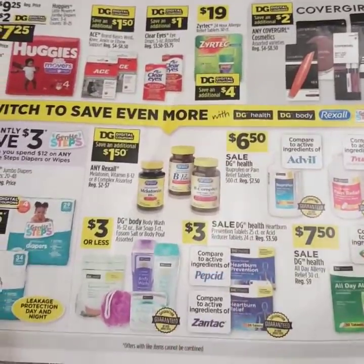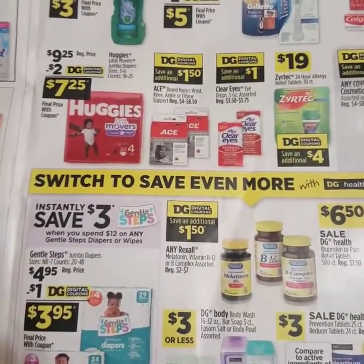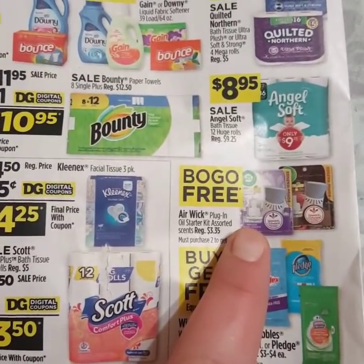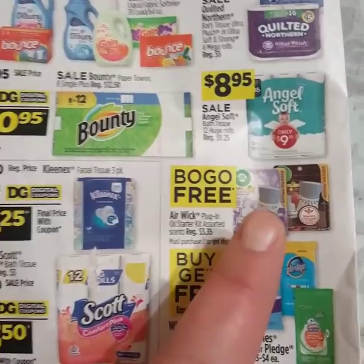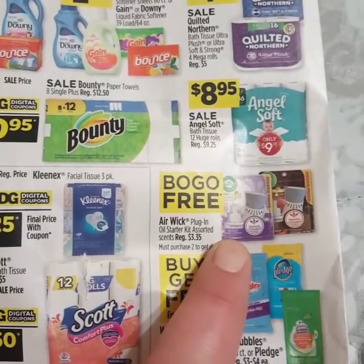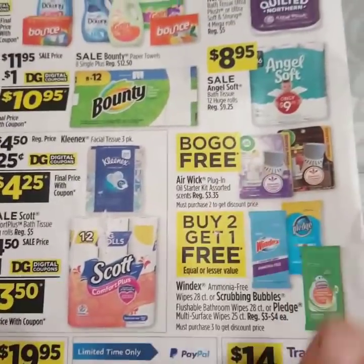Don't forget, we have the digital on any Bayer product. If you spend $10, you additionally save $3. We also have the Aleve Back and Muscle coupon. The deal everybody has been running for is the BOGO buy one get one free Airwick Plugins that are regular $3.35. If your store has any left come Saturday, that's going to be great for a $5 off $25 because you're going to get two completely free if you're lucky enough. But if you cannot find them, that is okay.